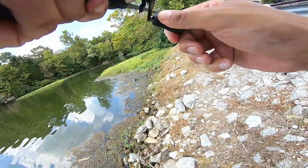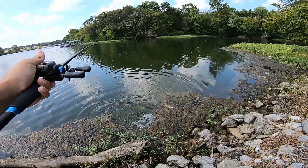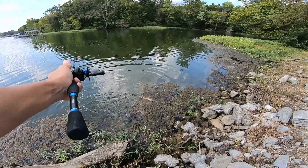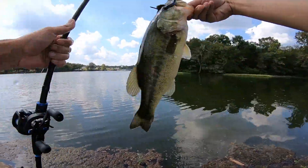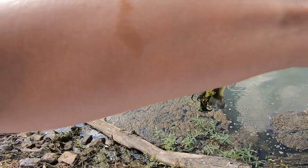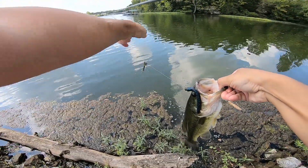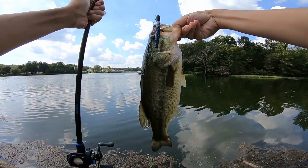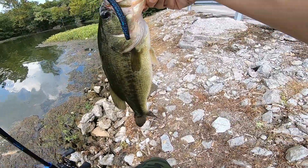Oh, there's one! There's a decent bass on the SLX. I'm gonna get a weight on this guy just so we can do this contest I've been wanting to do.